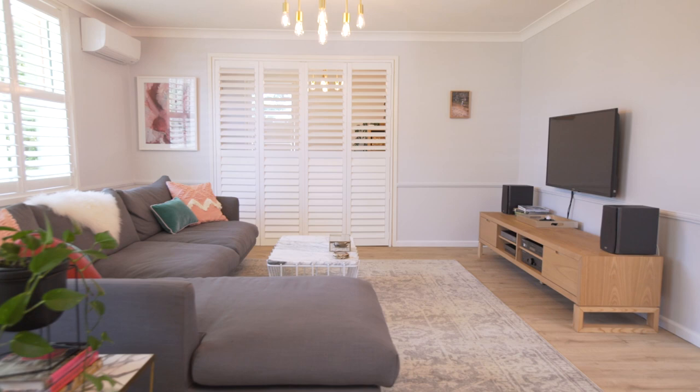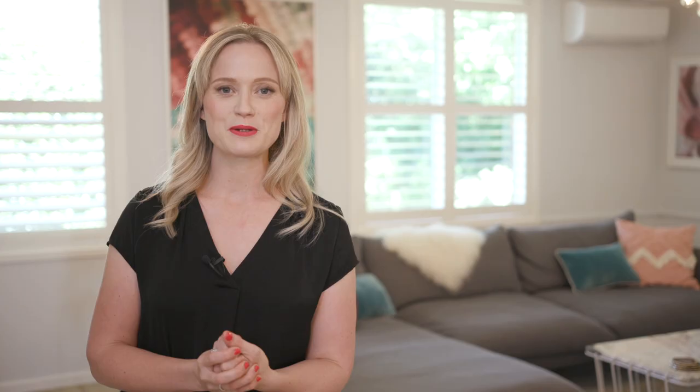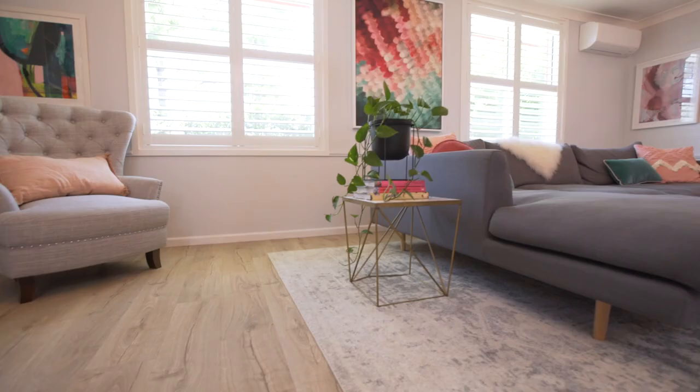The next thing we had to do was to pick the key pieces of furniture. This is a huge room — it's about seven meters wide — so when we put our old couch in here it just looked ridiculous. So one of the first things we did was to choose this great huge modular, which is really comfy, and we kept that in a neutral kind of palette.